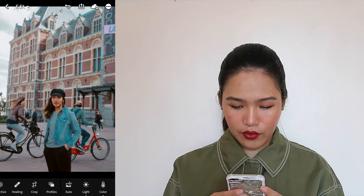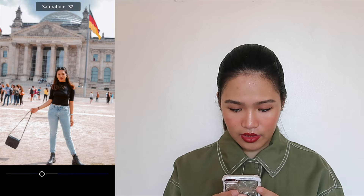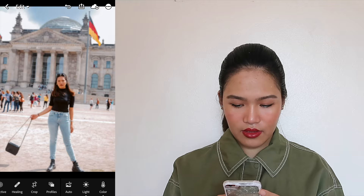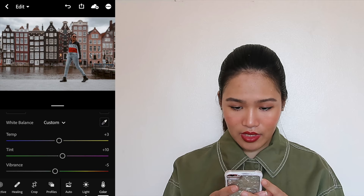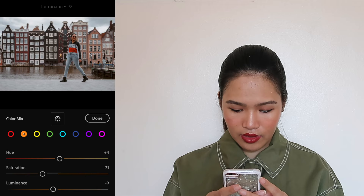Next photo — I want to increase the saturation of my skin just a bit too, and maybe make the blues more saturated. Last photo — I think I want to make this photo more vibrant to add the colors. Go to Mix, make the red more saturated, adjust the hue of the orange just a bit, and maybe increase the exposure just a bit. Done.